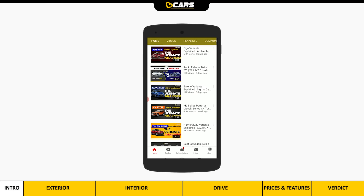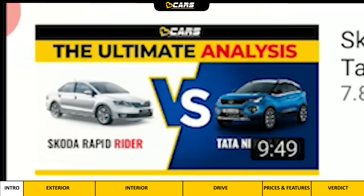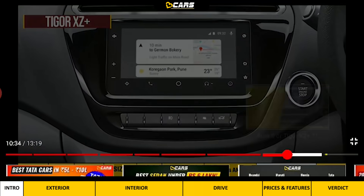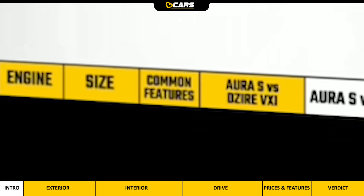But first, don't forget to subscribe to our latest videos and click the bell icon. You can use our video timeline to jump to any section, and the present section will always be marked with a white cell.